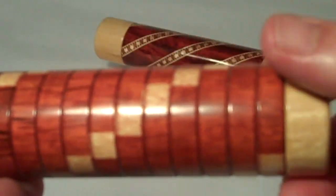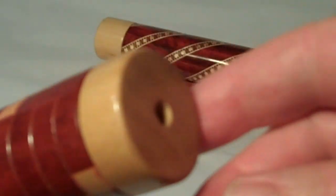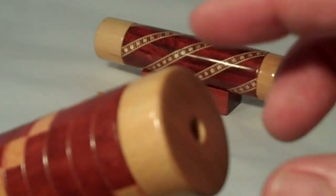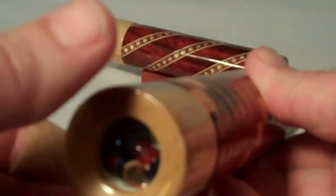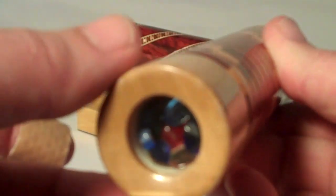This has some very nice marquetry to the pattern. You can see how that runs the entire length. It has a light wooded Jolneem eyepiece that is solid, as well as a separate turning cell. You can kind of see a few of the pieces that tumble around.